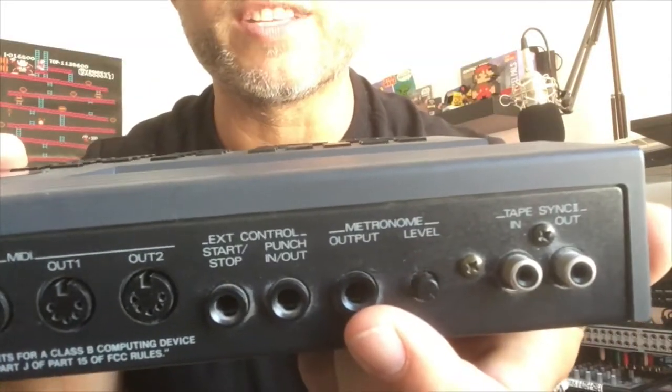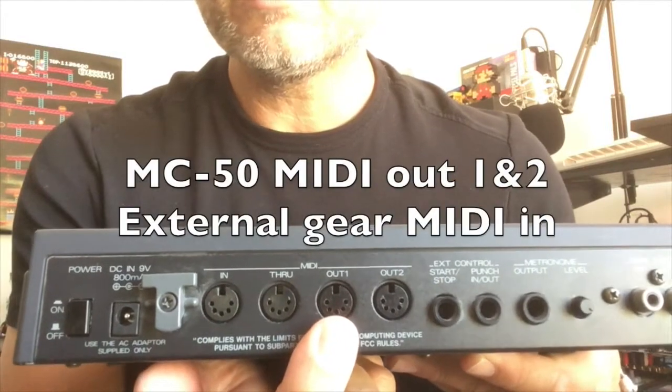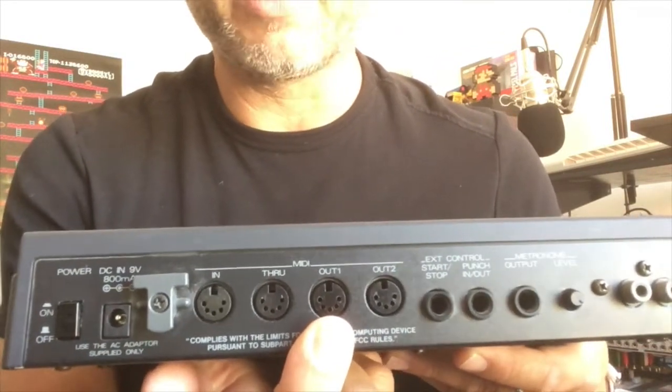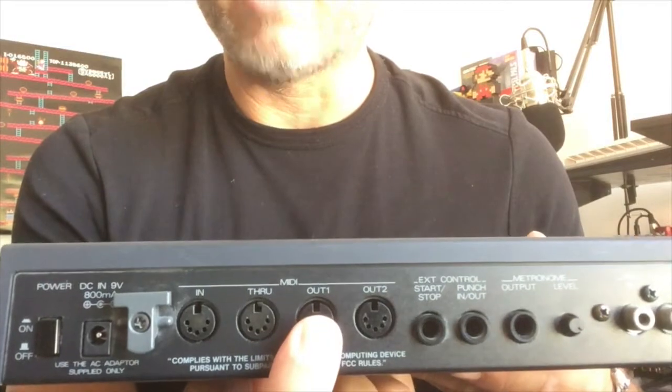Let's go to the connections. The connections are very easy: on the MIDI in you connect your MIDI keyboard. On the MIDI out you connect your sound modules, your synthesizers, your drum computers — all the equipment you want to play with. You'll connect these to MIDI out 1 and MIDI out 2.